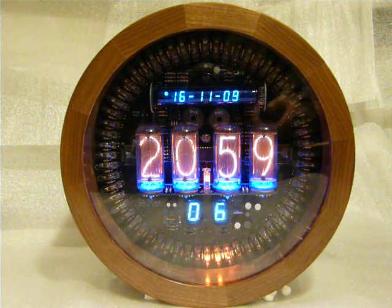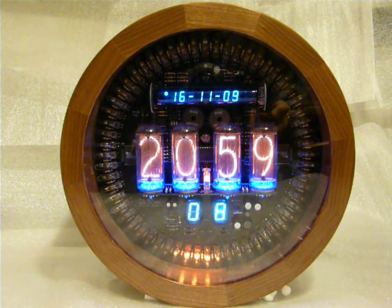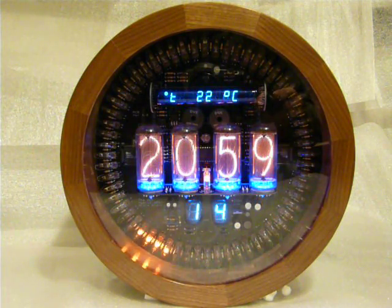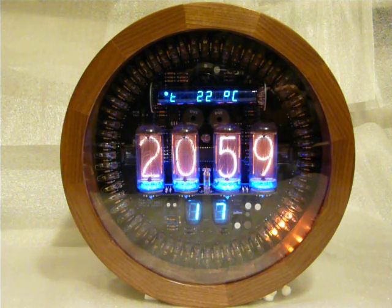The display at the top can show the time in UK or American format, currently showing the 16th of November. It can also display the temperature in centigrade or Fahrenheit, and is used to set a number of parameters on the clock as well.